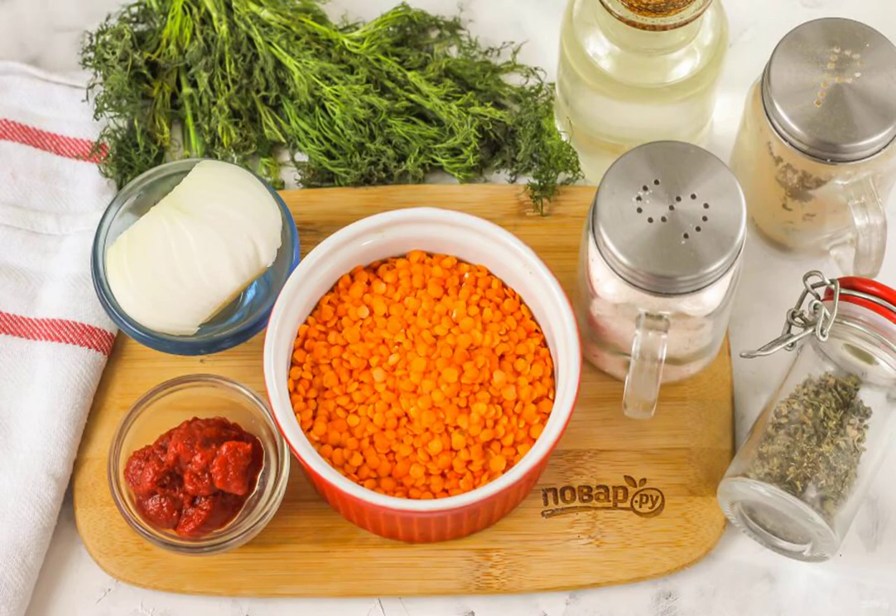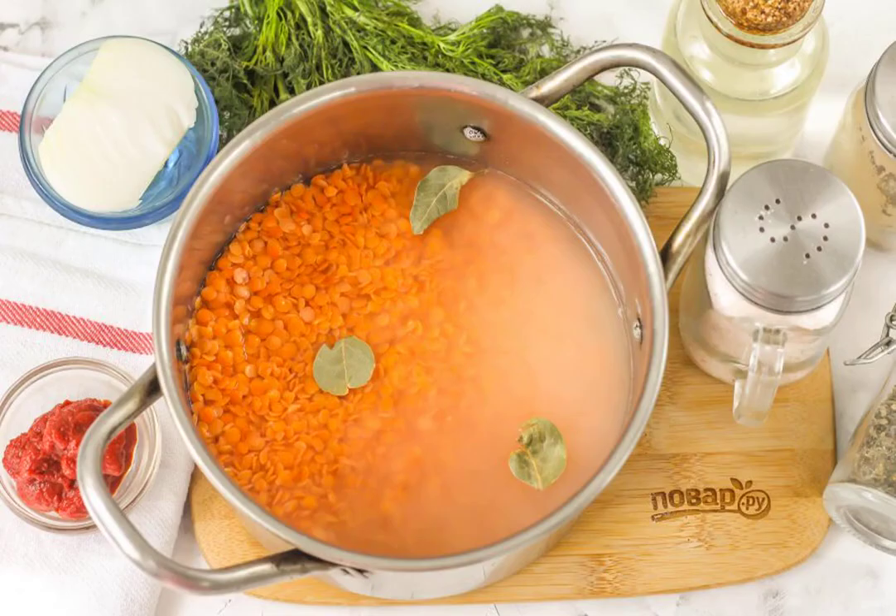Prepare the specified ingredients. Wash the lentils several times in water, pour them into a saucepan or cauldron and pour 2 cups of hot water. Add salt, add bay leaves and boil for 25 minutes over moderate heat.